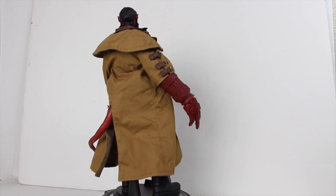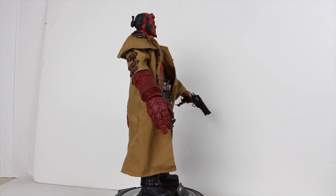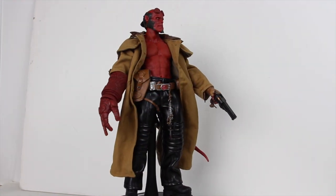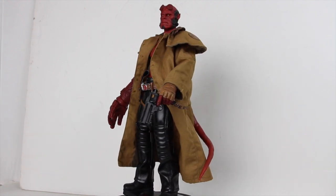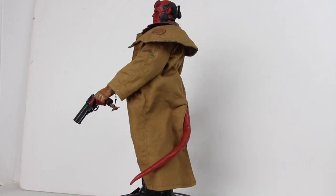Here we have Hellboy outside of the package. Even though I've already looked at this figure and you guys have seen it in my haul video, this is just a very, very beautiful figure. From what Josh told me and from what I've heard from others, this is also a very delicate figure. But here's a quick 360 look at Hellboy.